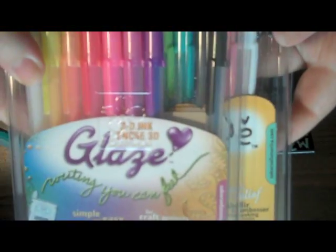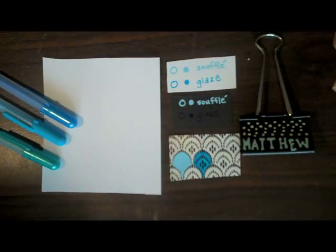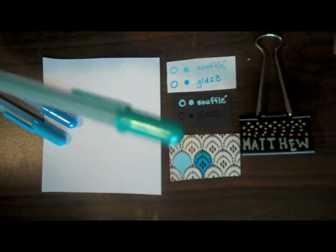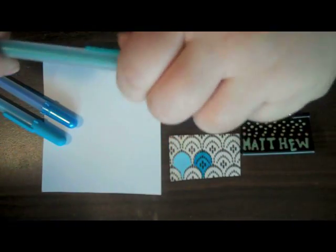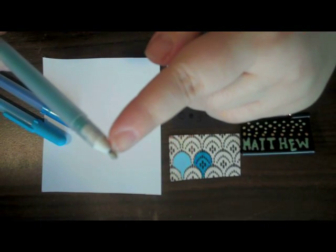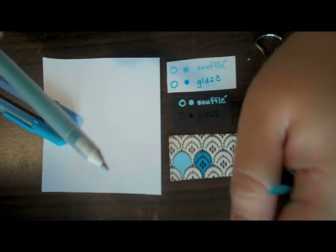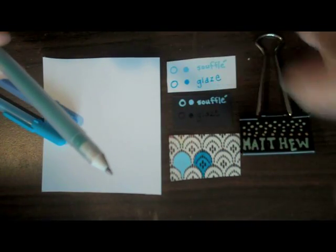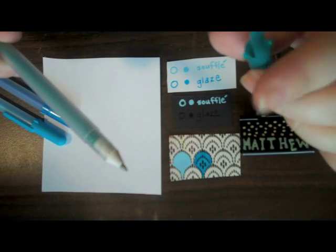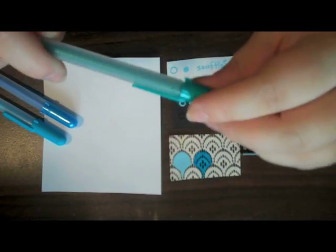They come in packages like this in lots and lots of pretty colors. When you take the cap off these pens, there's going to be a little rubber ball at the tip when you first open them. This only happens once — just pull it off with your fingernail and throw it away. It is important, however, to always put the caps back onto these pens.